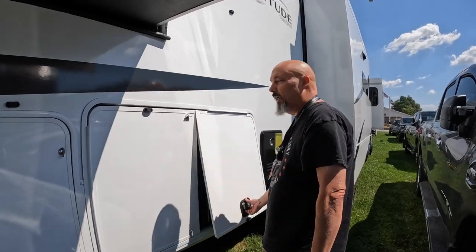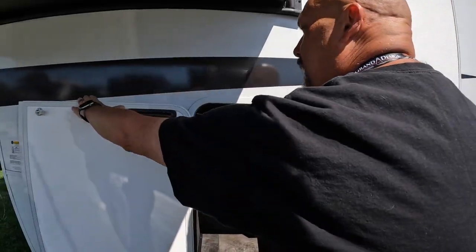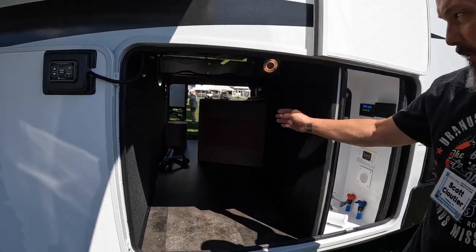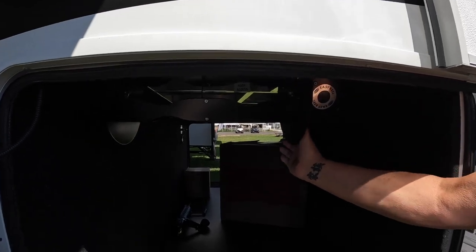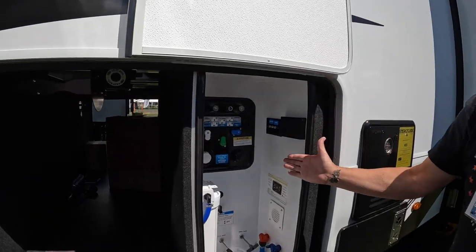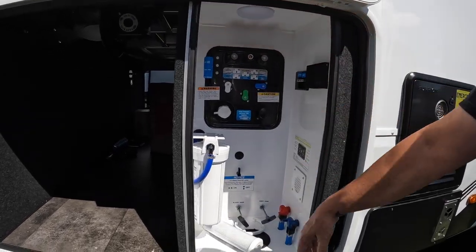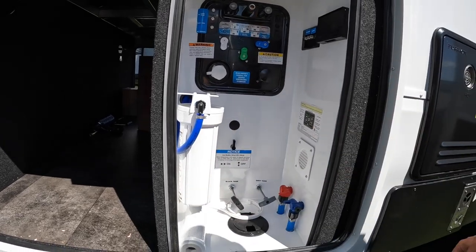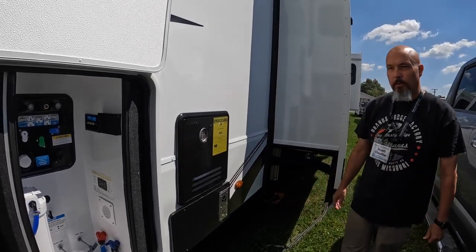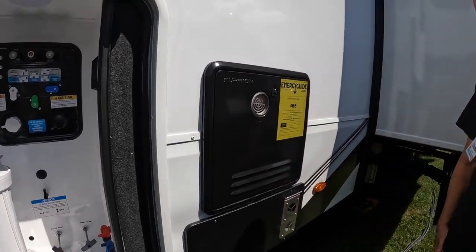Over here you have a split door to the wet bay — the Nautilus system — and the other side is pass-through storage, which is very nice. Up here it has a power reel for the cord, which I wish we had on ours. The Nautilus Bay system is where you hook up your city water. You also have a black tank flush, an outside shower, and your filter system in here. Moving on, you have your Furion In-Demand hot water heater and your furnace here.